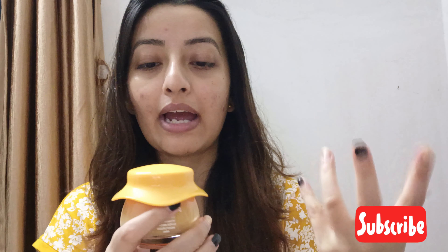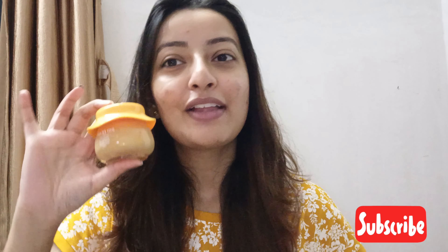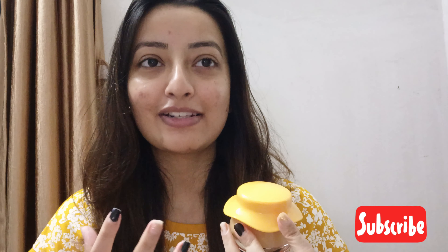This is the packaging — normal cardboard packaging. I have been using it for a long time and this is how much of the product has been finished. The packaging is very cute, unique and beautiful. It is also matching my aesthetic. It is a very amazing packaging — very cute. If you keep it in a showcase, it is also very attractive.